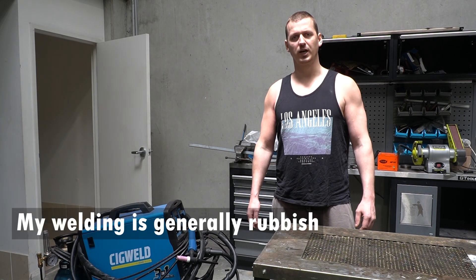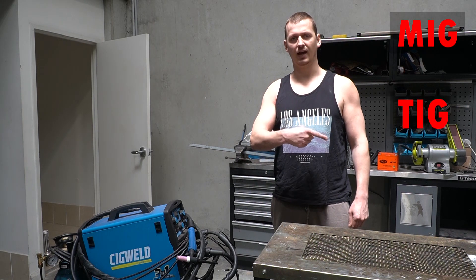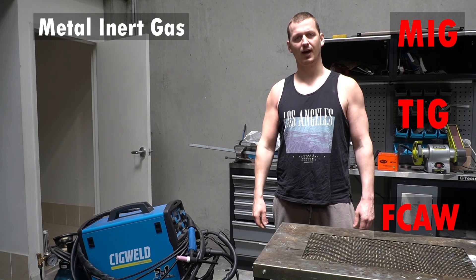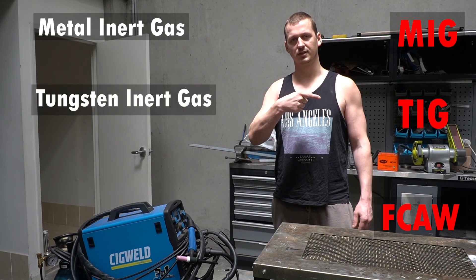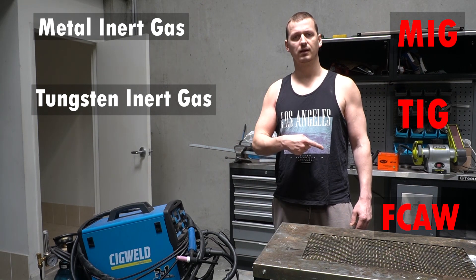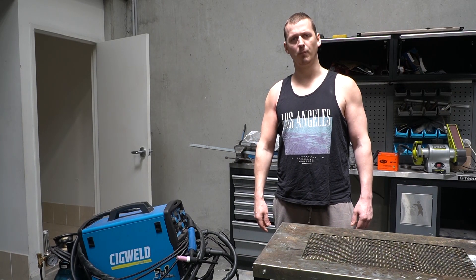Today we're going to be focusing on MIG welding. Now there are other types such as TIG and arc welding. MIG means metal and inert gas. TIG stands for tungsten and inert gas, which means you're using a tungsten electrode. And the last one is arc welding, or stick welding to the common man.